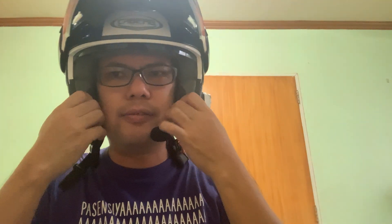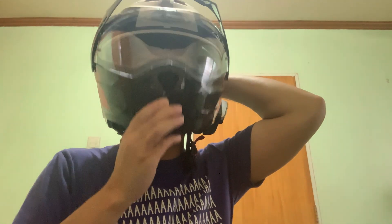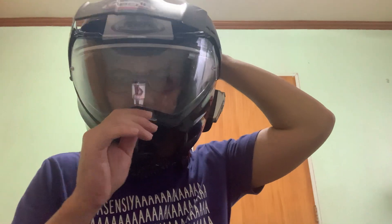Sorry, I forgot my eyeglasses — it fits well. This is the boom mic. You pull the chin bar down and finish closing it up.